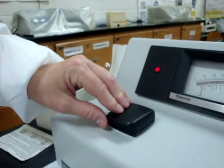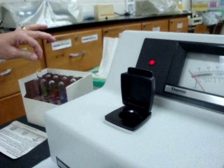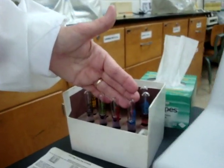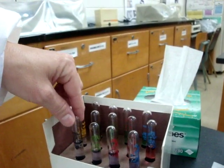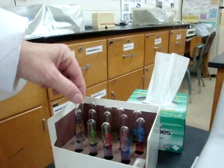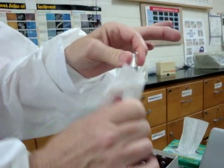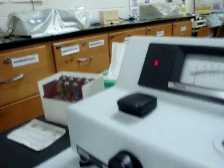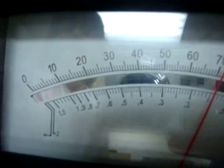Once zero and 100 percent transmission are set with the blank, remove the blank and begin the function test. We'll check the spectrophotometer using 420nm concentration standards: 0.25, 0.50, 0.75, and 1.0. Take the 0.25 concentration, wipe off fingerprints, place it in the compartment, and take the reading. The absorbance is on the bottom — the reading is 0.14.